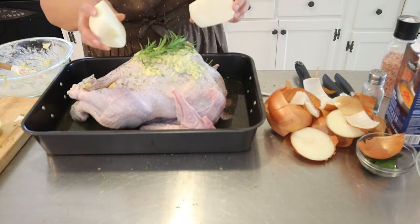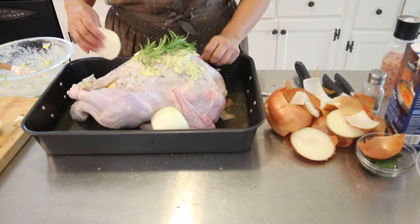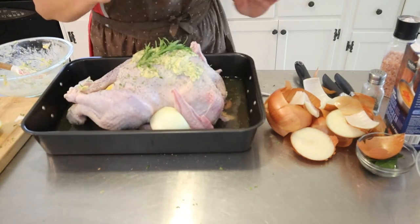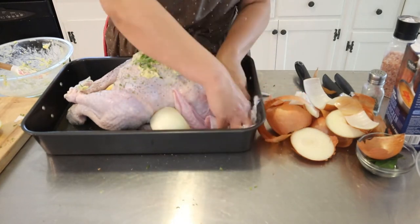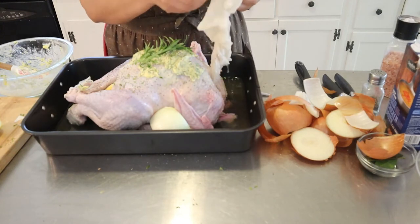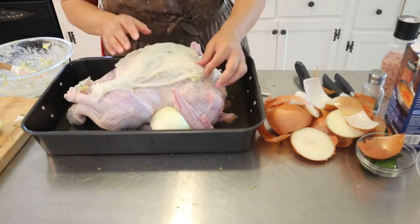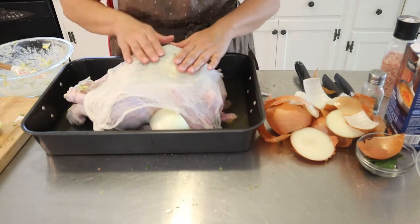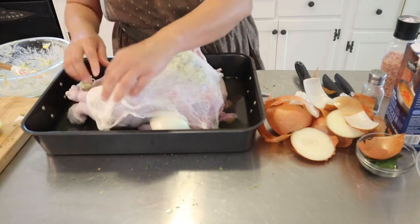Thyme and another onion — I'm just sticking it in here for more flavor. I have some cheesecloth, so now I'm just going to soak it in the chicken broth and add it on top so the butter doesn't just run down. I'm going to leave it here like that.